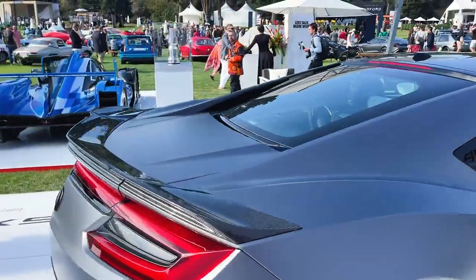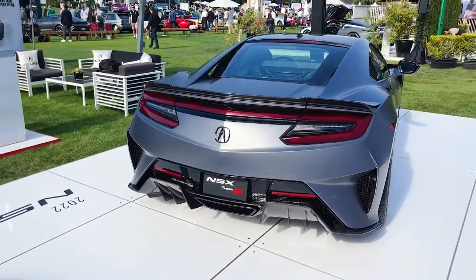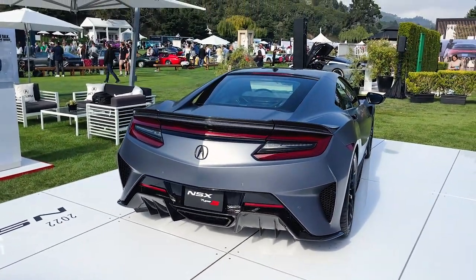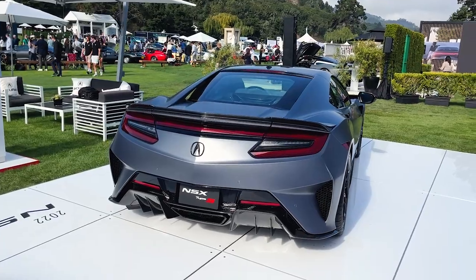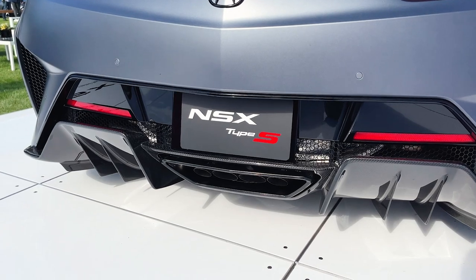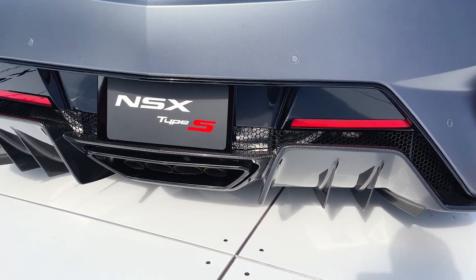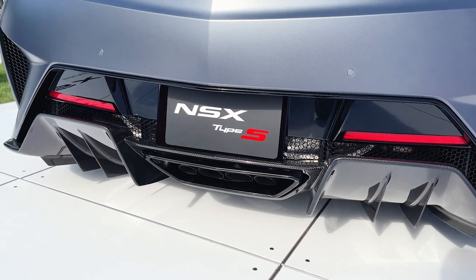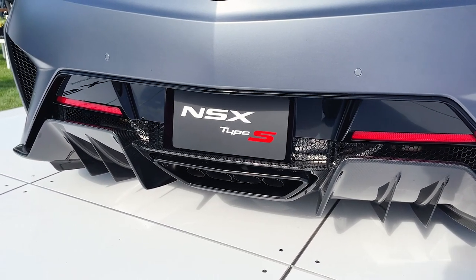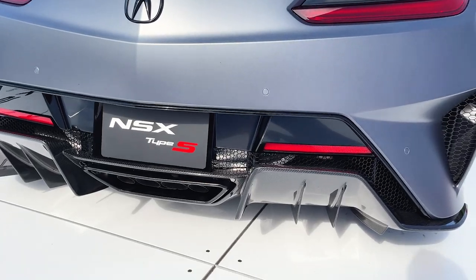Walking around to the back. The biggest difference is underneath — this diffuser is quite different, finished in carbon fiber. There's an optional lightweight package which tweaks a few carbon fiber bits, but I believe all of them come with the carbon fiber diffuser.